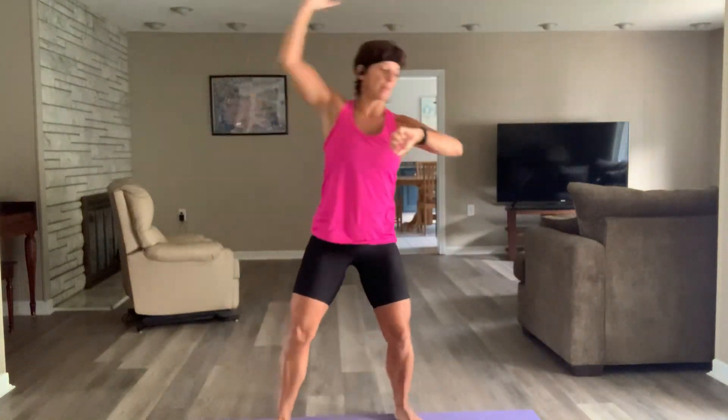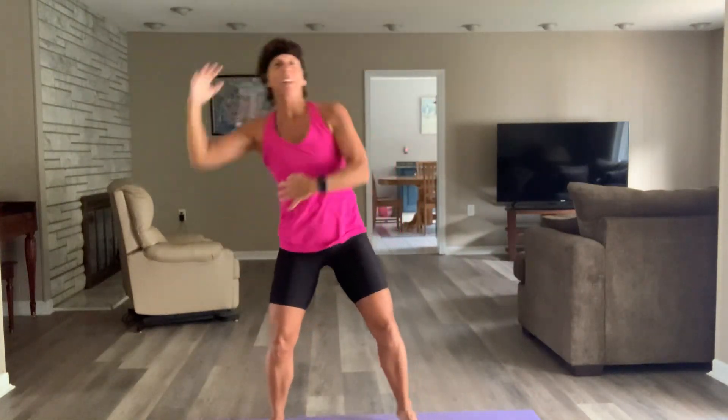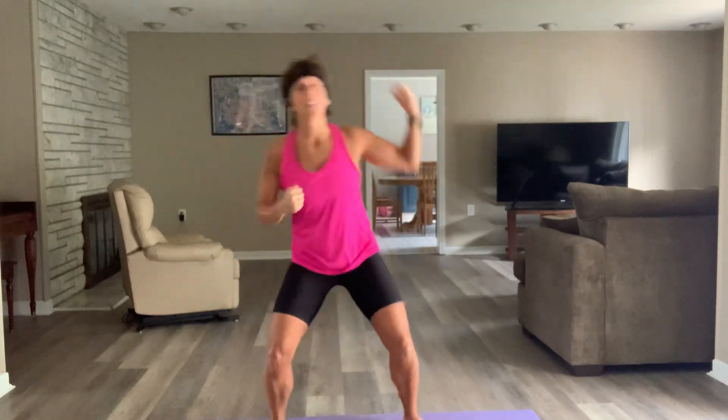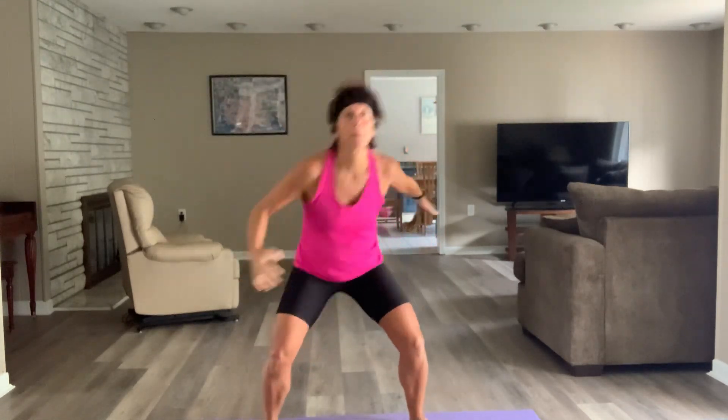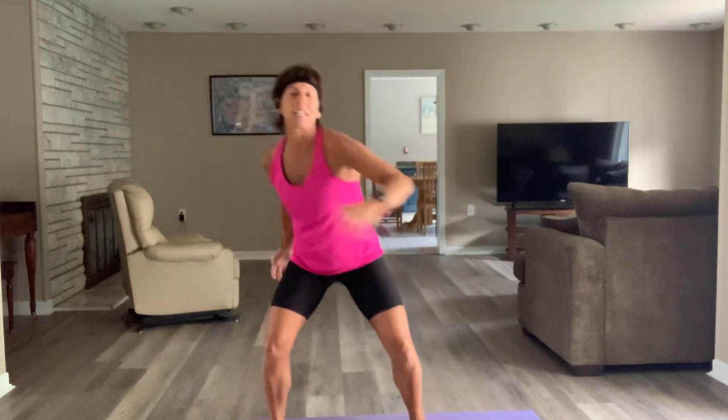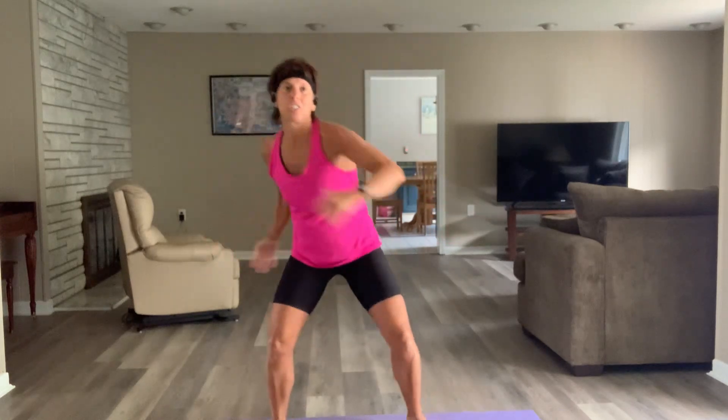Let's go! I raked yesterday afternoon and one side of my body is so sore. All right, so we got the regular warm-up and then we're going to hit one minute of chest presses.